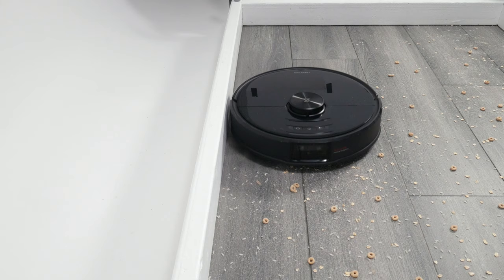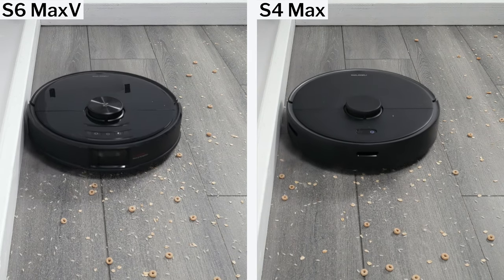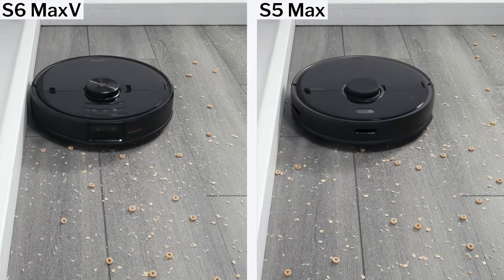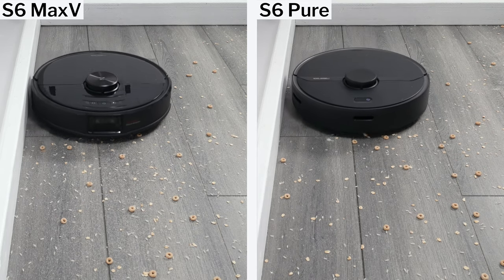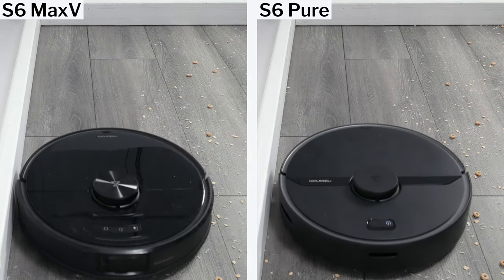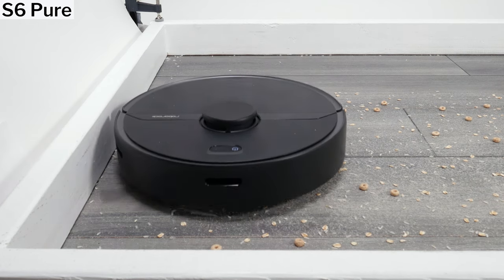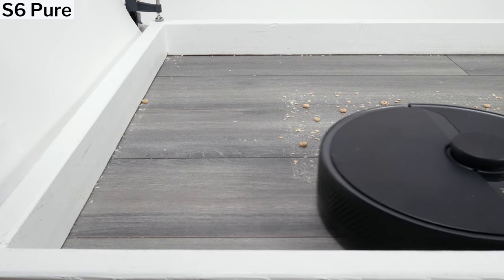The S6 Max-V performed very well cleaning edges. It cleans edges better than most other LiDAR Roborock robot vacuums we tested because it gets closer to them when it moves close and parallel to them. It's unclear whether it's additional sensors, its two front-facing cameras, or just better programming that allows it to get closer to edges than the S4, S5, and other S6 Roborocks we tested.